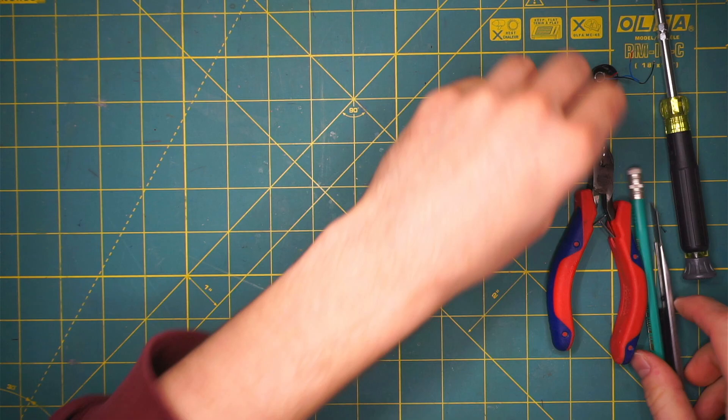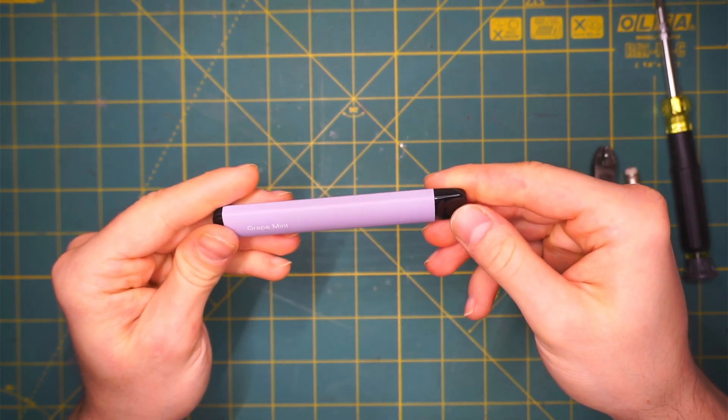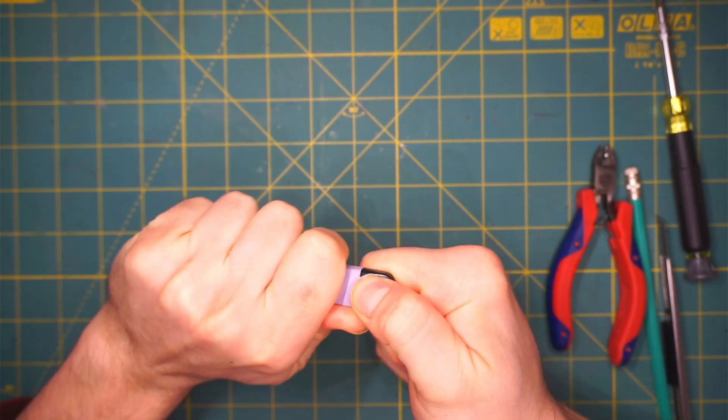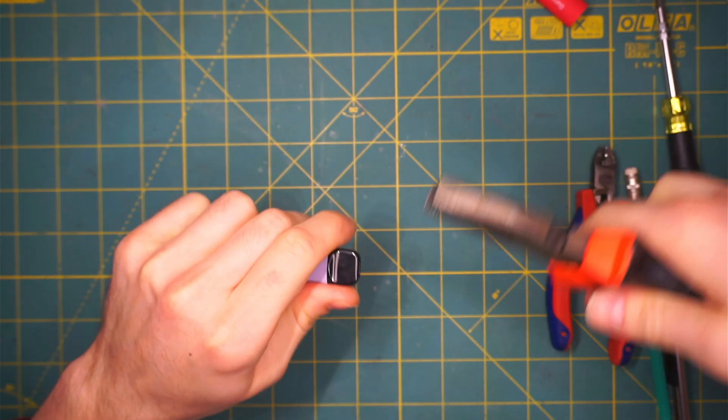So this is more or less the process for all the vape pens. We get this one next. This one is a little bit hard to open, so I will use my wires.